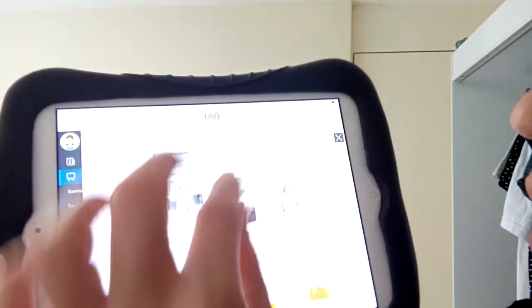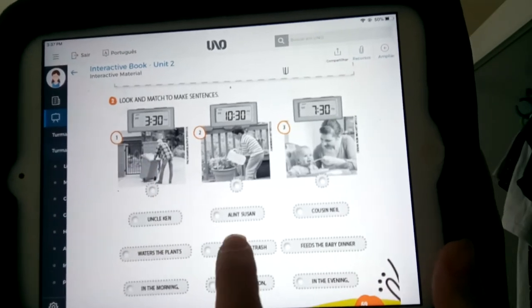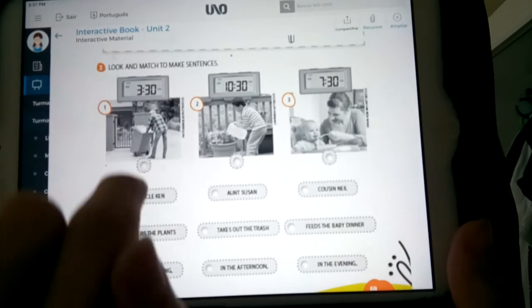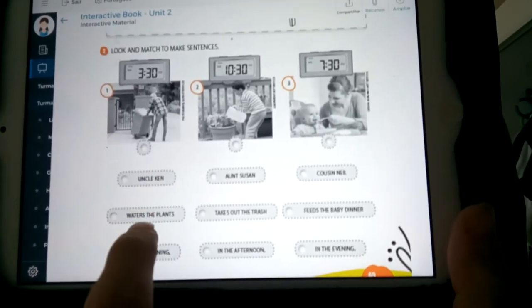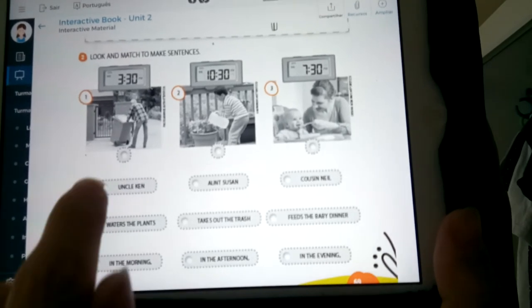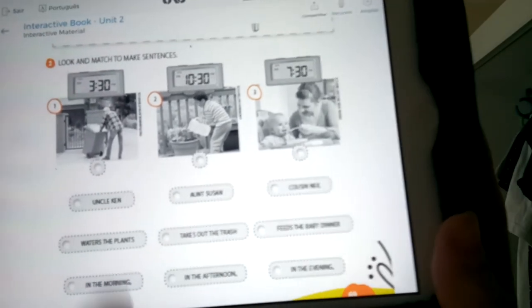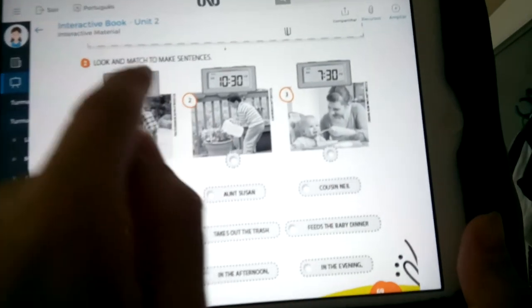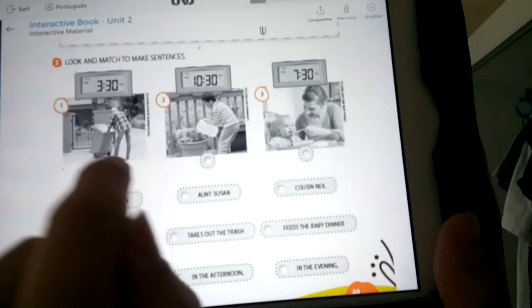Could you do it? I hope so. Let's correct. So the first one — we have this man here and it is 3:30. Who is this man — Uncle Ken, Aunt Susan, or Cousin Neil? Uncle Ken. So match — yes — Uncle Ken. What's Uncle Ken doing? Uncle Ken takes out the trash. And what time is it? 3:30. Is it morning, afternoon, or evening? In the afternoon.